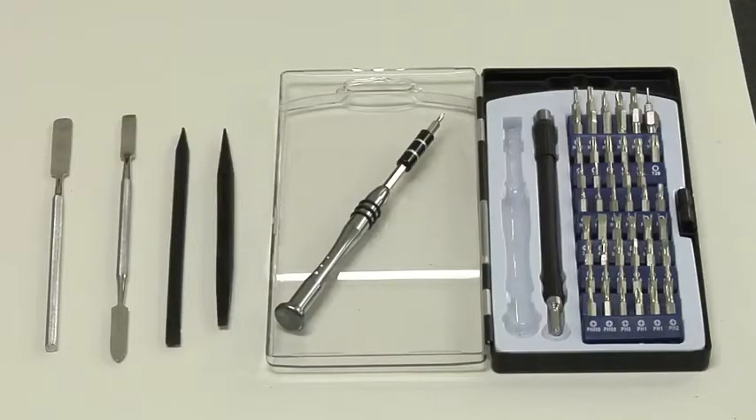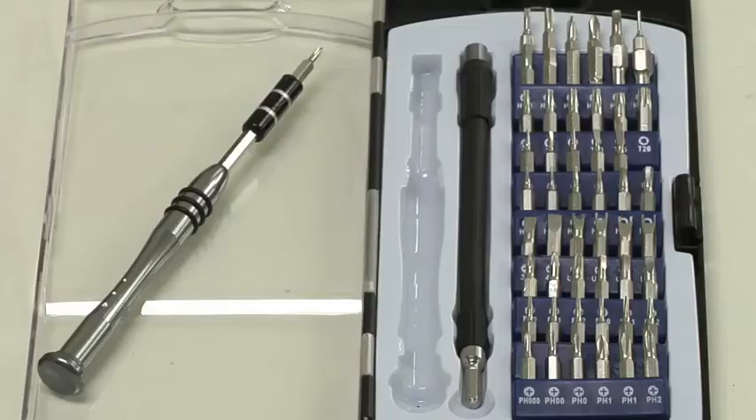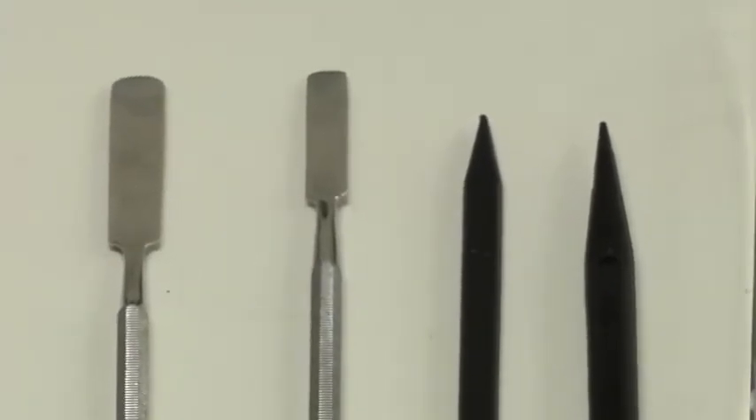To begin your fix, you'll need a few simple tools and a replacement LCD panel. I recommend a screwdriver with a variety of small bits, such as a Philips 00 and a Torx T5. It's also a good idea to have a few thin metal blades or plastic spudgers, which are really handy for removing the trim that surrounds the screen.